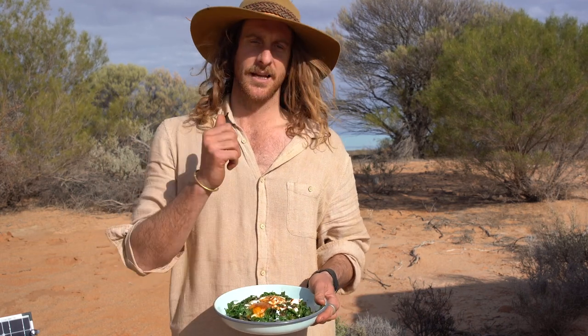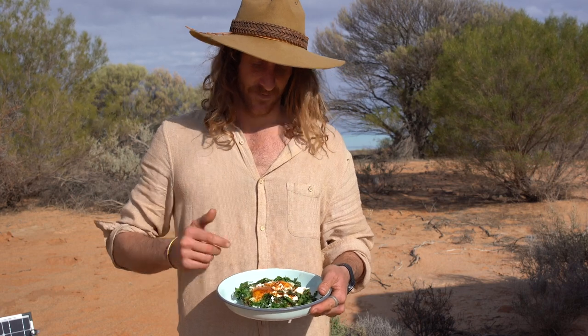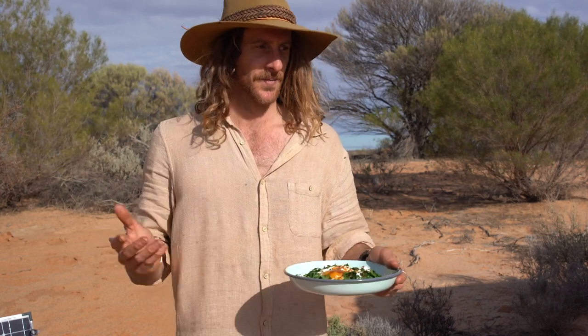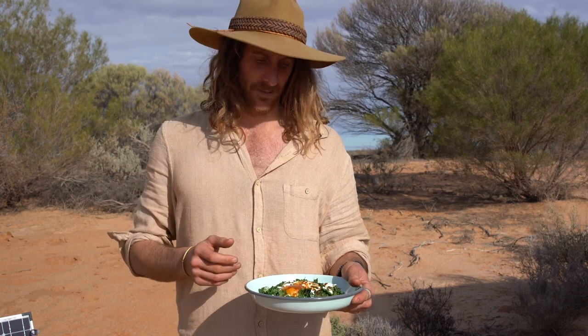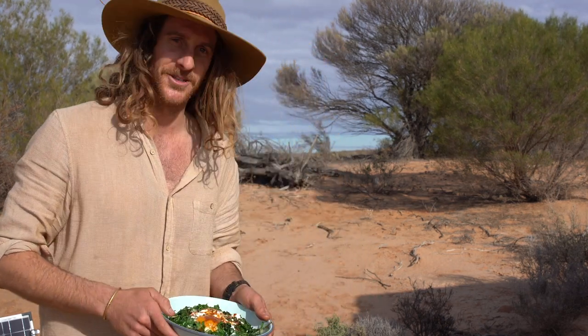Ottolenghi, thank you for the inspiration. Look, I'm going to get stuck into this. You pull this out any day of the week with your mates or your partner camping and you're going to blow their mind. Enjoy!